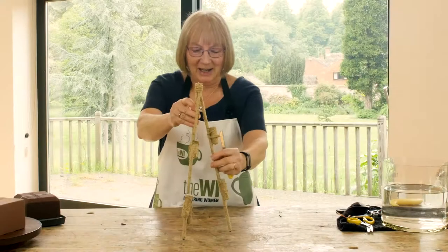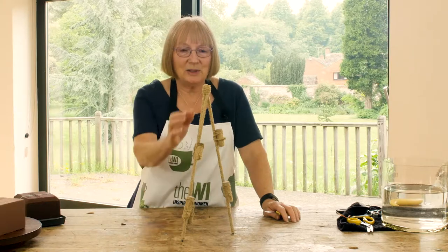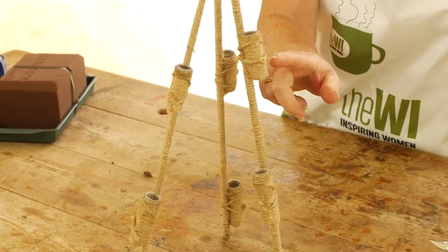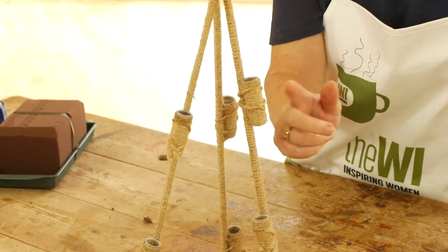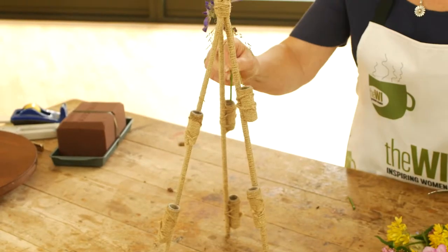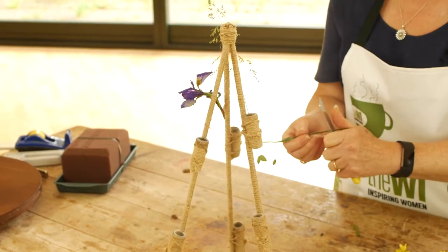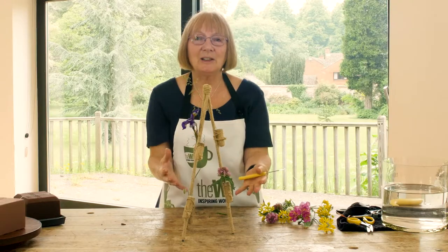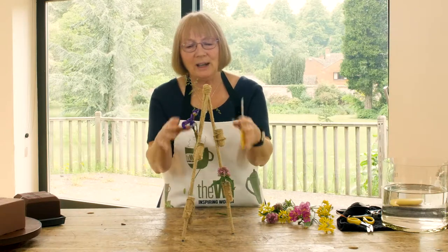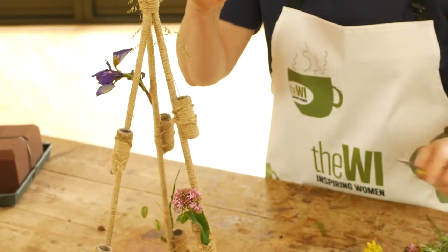This little structure is simply some garden canes covered with string — just garden string — and you can see the test tubes here. They're tiny test tubes which I've also covered with string and tied onto the structure. Really fill it up with lots of lovely flowers and grasses, and maybe some trailing ivy, Muehlenbeckia, or jasmine — nice flowing plants that you can trail through the design as well.